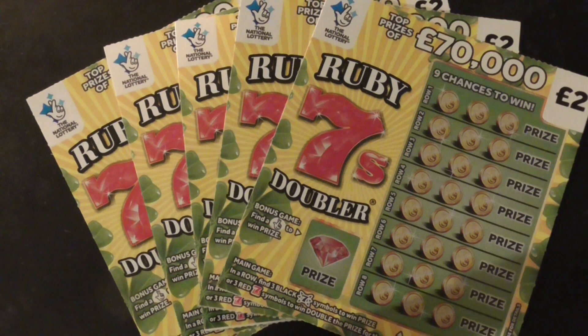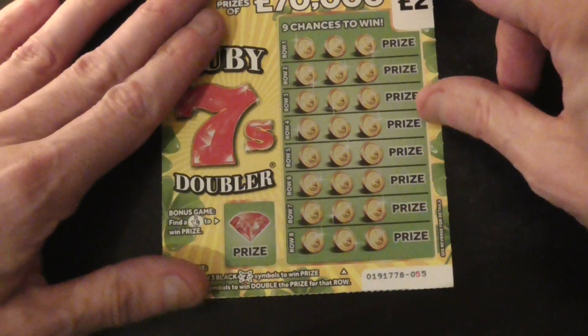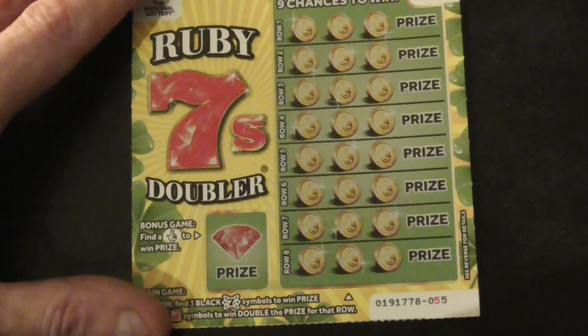Hi everyone, for this video I've got 5 of the Ruby 7s Double R's. Let's see if I can find a winner. 2 pound scratch cards. I prefer these cards — they're right. I've had some good wins on these in the past.